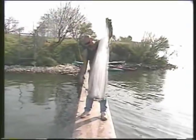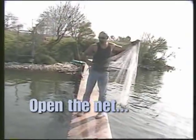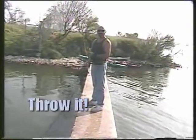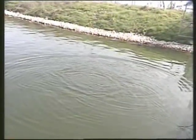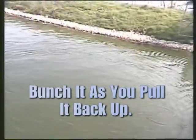Grab the net. Get the net. Throw everything. How easy was that? Dude, you got to do that again. That was beautiful. I'm doing it totally wrong, dude. I'm doing it backwards. I just figured this out on my own.